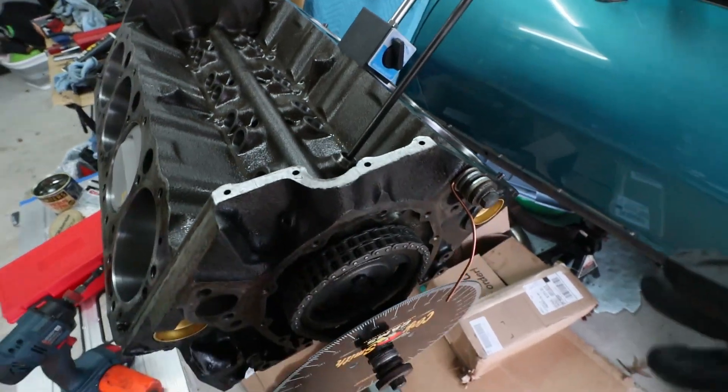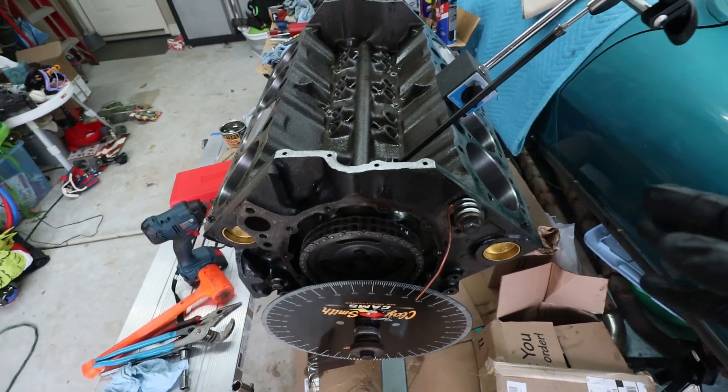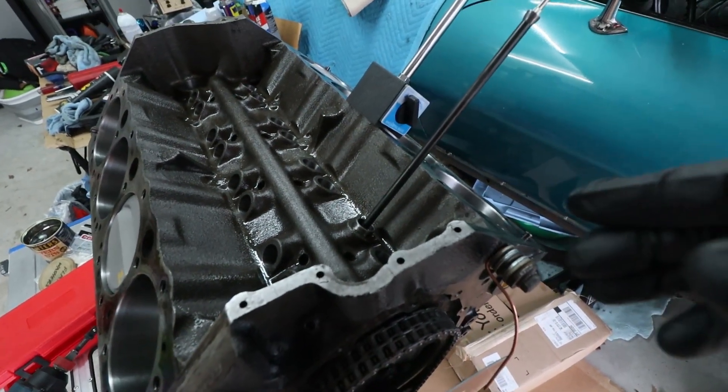First, what you've got to do is find TDC and you do that with the dial indicator. Once you get TDC, you put the lifter in and then you can start doing your measurements from there.